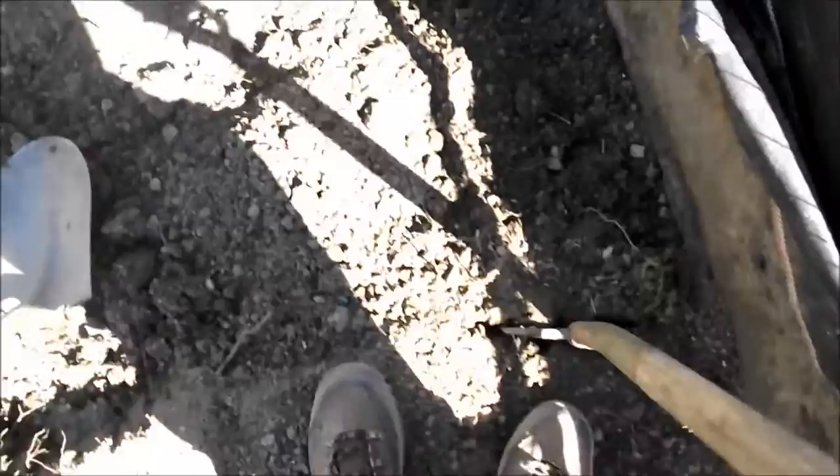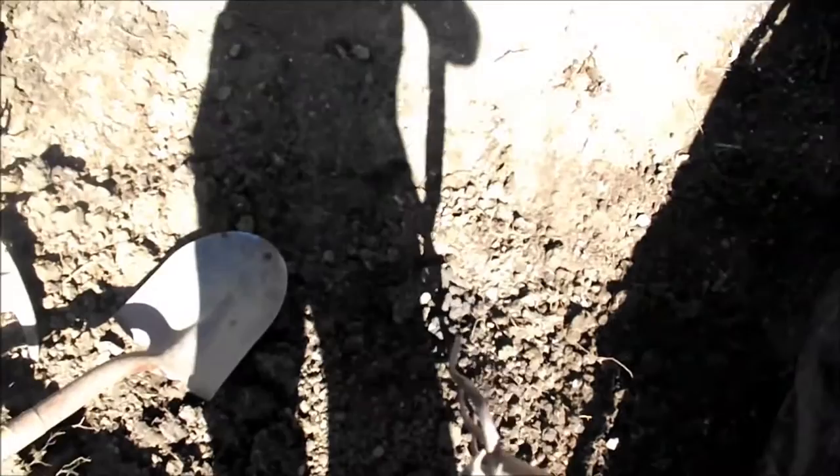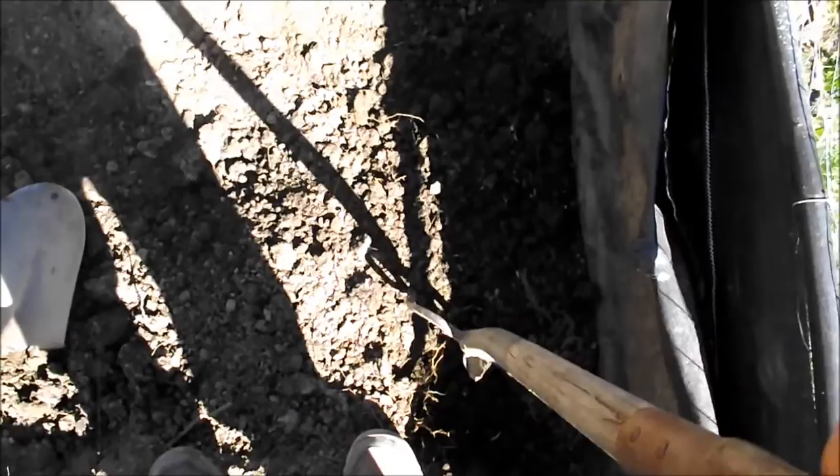Just sort of wiggle it in there and use the leverage to break it forward. Then you can use the fork to break things up. You can also use your shovel to get rid of all the clods. The soil's had a lot of mulch and compost put in it in the past, so it tends to be much easier to break up. But anyhow, that's how you use the garden fork — a handy little tool. Makes things a lot easier.